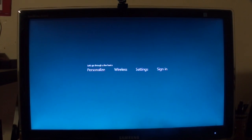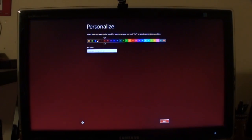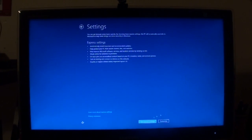All right, let's go through the basics — personalize, sign in. So I guess maybe it didn't actually move my settings, but who knows. We have more color schemes here we can go through. Pick a color, mess around with it. This blue actually isn't too bad — I'm going to use this. I'm going to call this PC 'Under E.' Settings: express settings or customize — I'll use express.